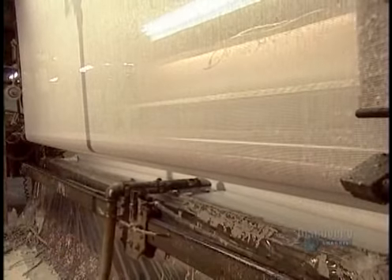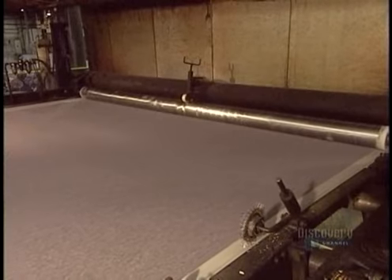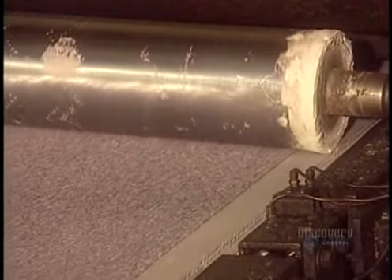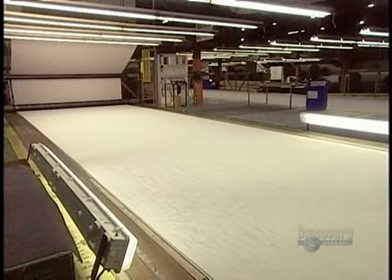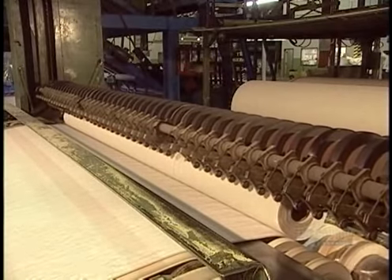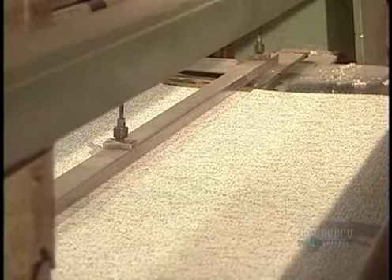Once the dyeing is finished, they apply a water-based glue to a polypropylene backing, then put the backing over the original canvas backing, locking the carpet fibers in place. Then it's onto what's called the marriage roll, a roller press that marries the two backings together. After a quick run through an oven to make the water and glue evaporate, they cut the finished carpet into rolls.